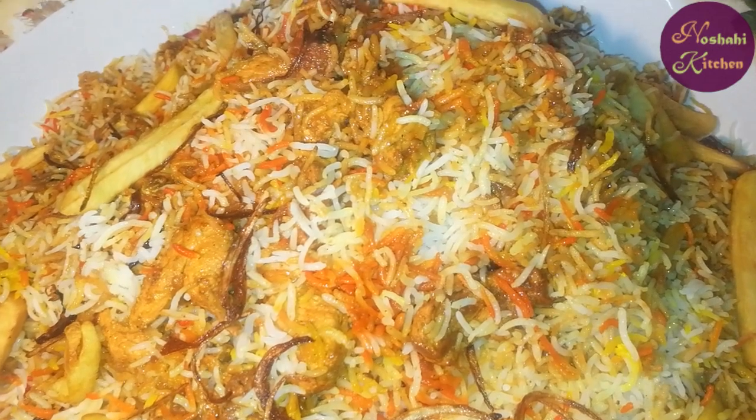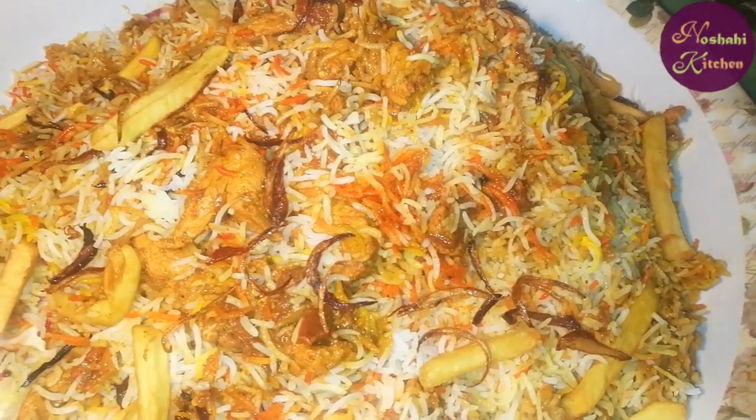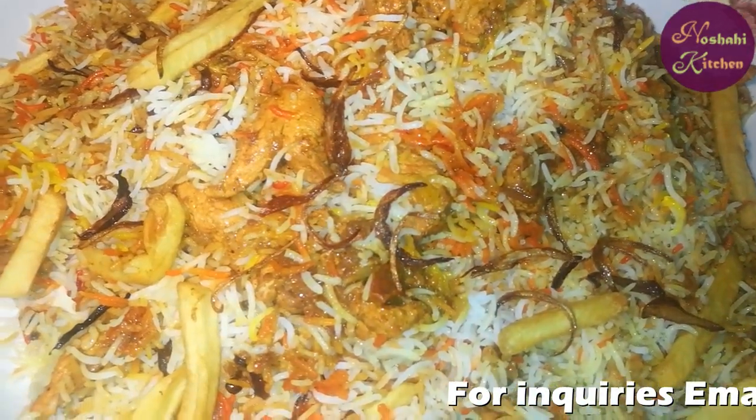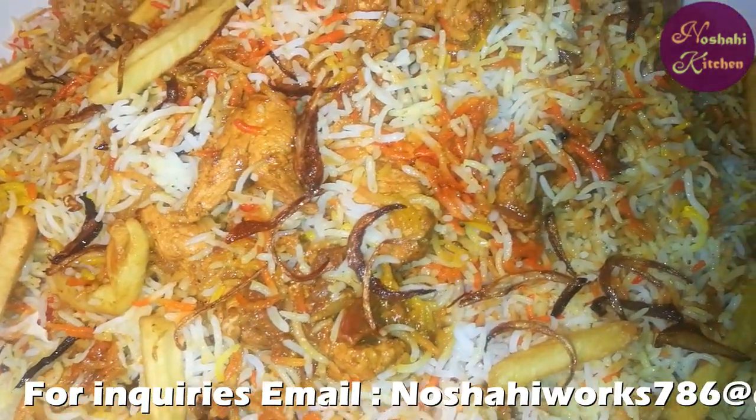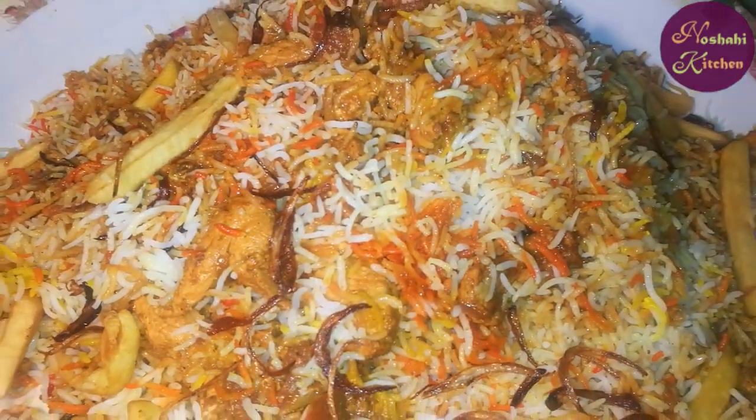In the name of Allah, this dish is called chicken shwarma biryani. Enjoy your chicken shwarma biryani! If you liked this, please like, share, and subscribe. We will see you in the next video. Allah Hafiz.